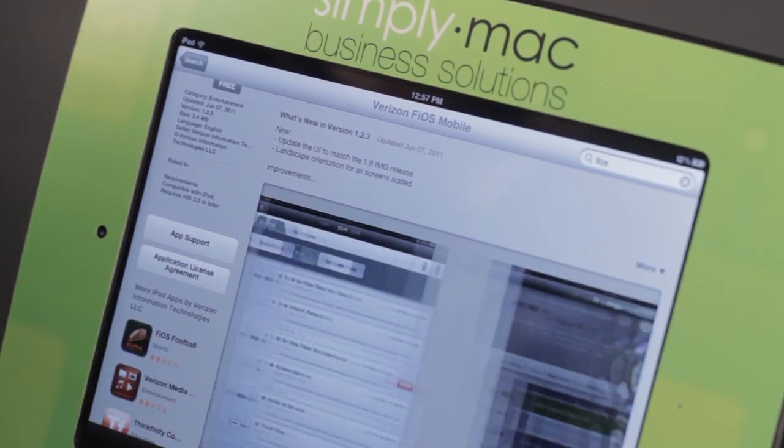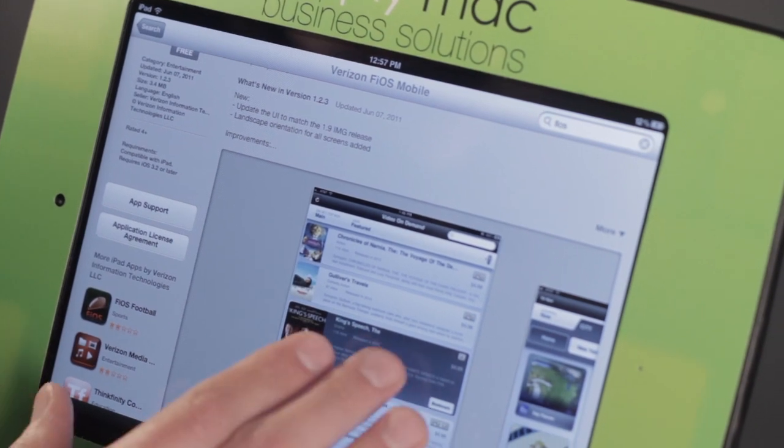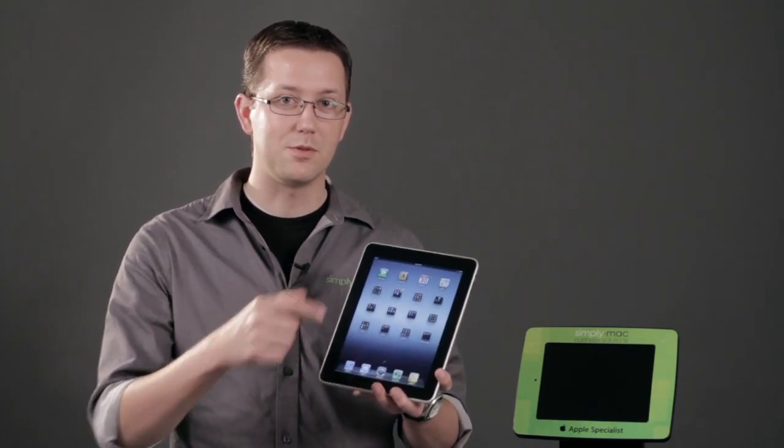Very easy to do. If you have been a Comcast customer, this is a very similar experience to Xfinity. If you're not a Comcast customer, Fios is a good service to check out. Again, my name is Chase Thompson-Bah with Simply Mac, and I've showed you how you can get the Fios app from the App Store and use it on your iPad.